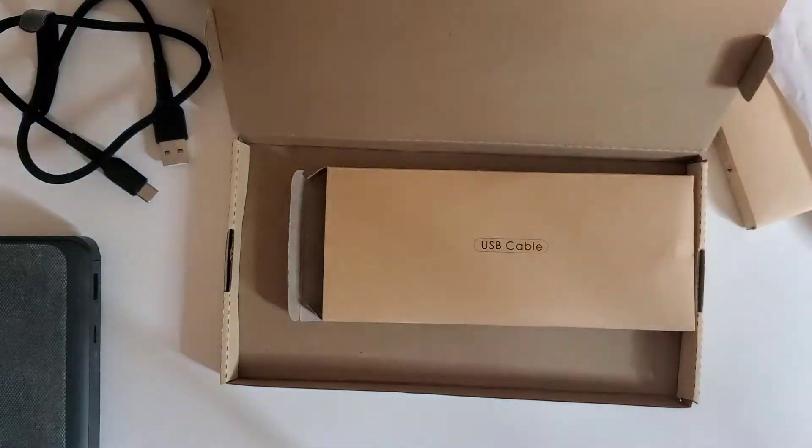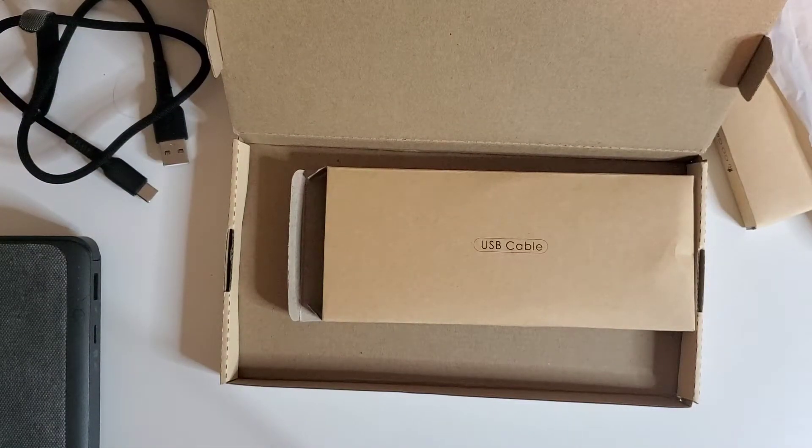I hope you liked this quick unboxing of the INIU 3-pack USB-C cables. If you have any suggestions for what you'd like to see us unbox next, leave a comment below. They say this cable lasts up to eight times longer and is stronger than other brands of nylon cables. We'll leave a link in the description if you're interested in buying. Stay awesome — we'll see you in the next one!